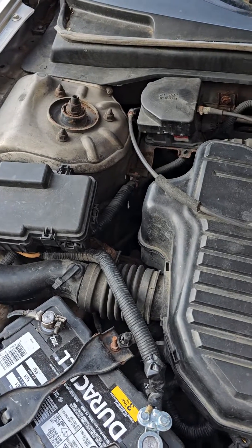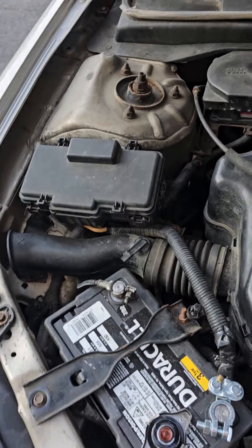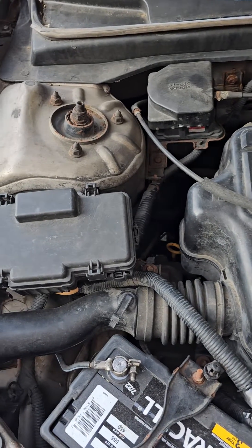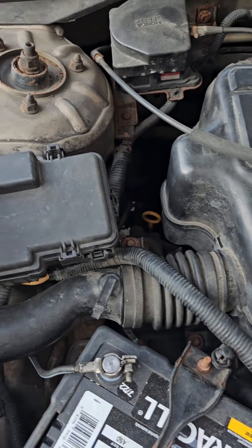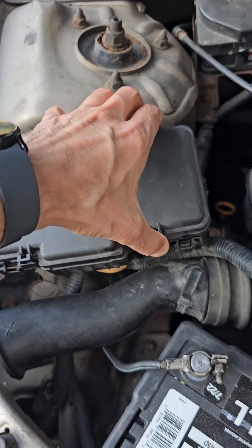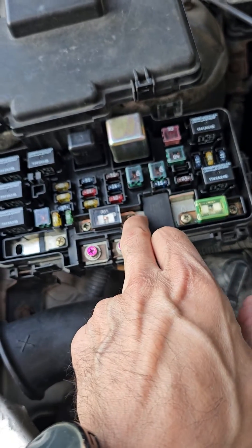I got code P1298, which indicates a problem with my load detector, and it's really easy to fix. Basically, you open your fuse box — it's right here — and unscrew these two screws.